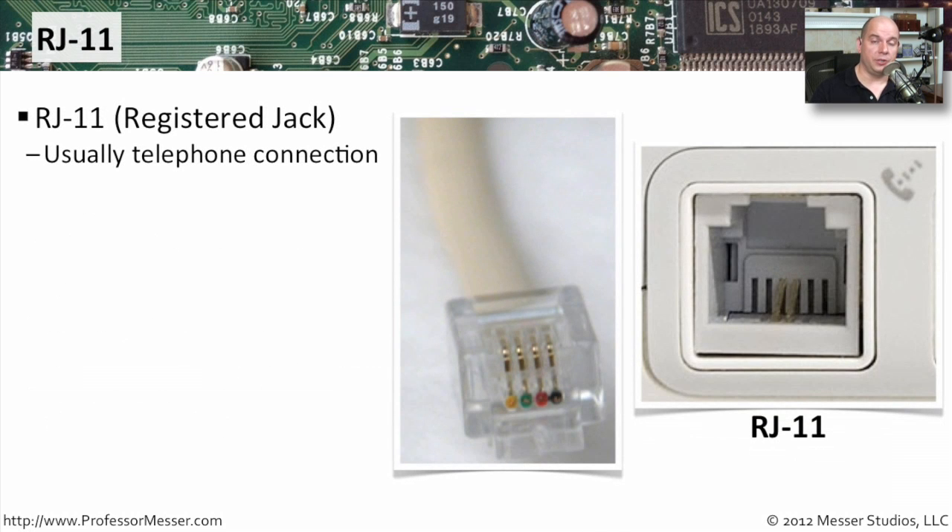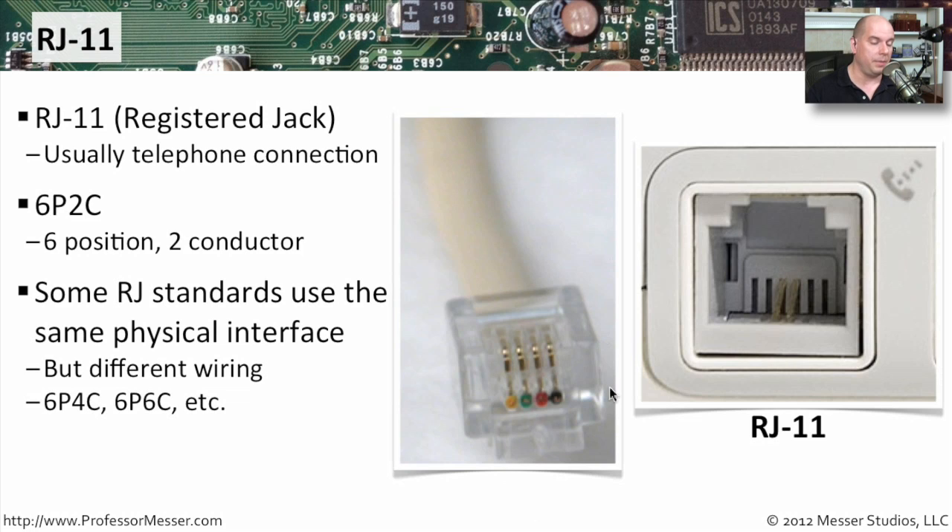If we're connecting a traditional phone line into a modem, we're using an RJ11 connection. You can see it's a little bit thinner than an RJ45. This is also referred to as a 6P2C, referring to the six different positions inside the connector and usually two conductors. However, some standards use something like a 6P4C or even a 6P6C connection. But usually when we're talking about an RJ11 connection, we're only talking about needing two wires, because that is what we're using when we're plugging into a traditional phone line.